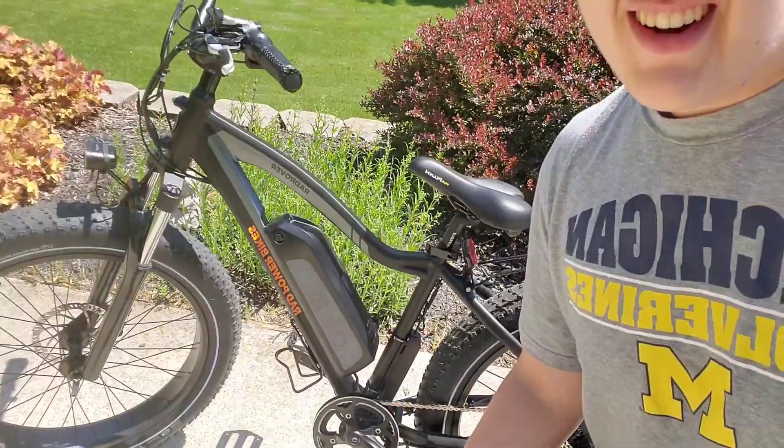Hey guys, this is Jacob. We're back again with another video and today I'm going to be doing a review about the Rad Rover. It's a pretty nice bike, not gonna lie. I got it in a nice sleek black look. I've almost had this bike for around a year now and it's been working pretty well.